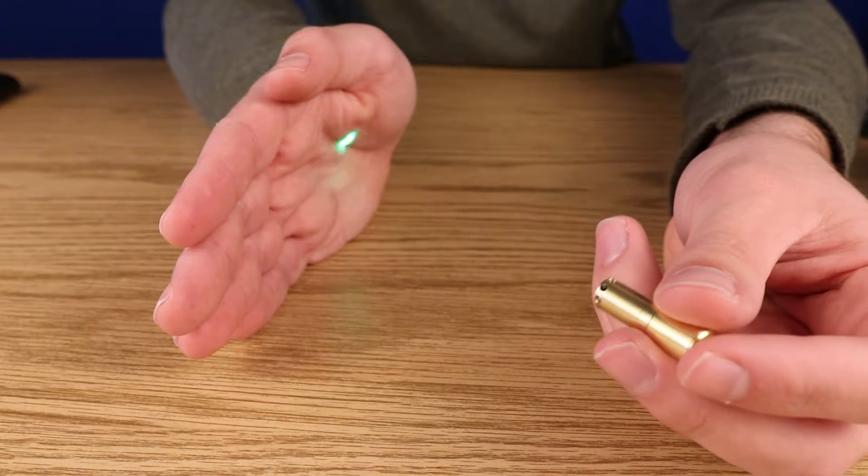The first necessity is a boresight. This handy gadget allows us to visualize where we will be firing so that we can perfectly align our laser to that exact point.